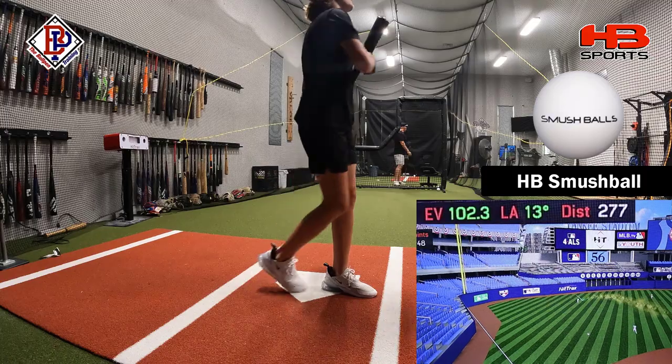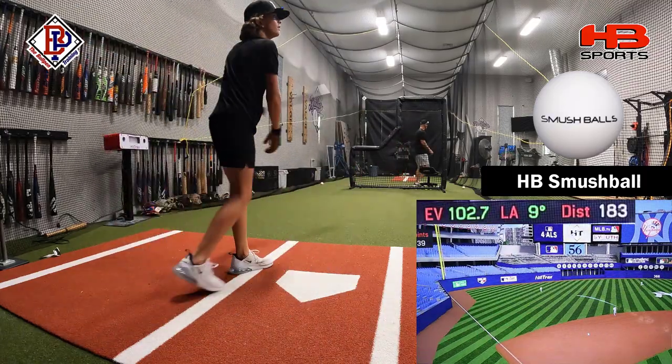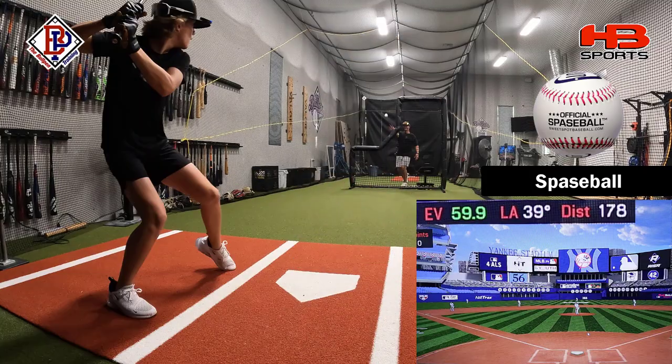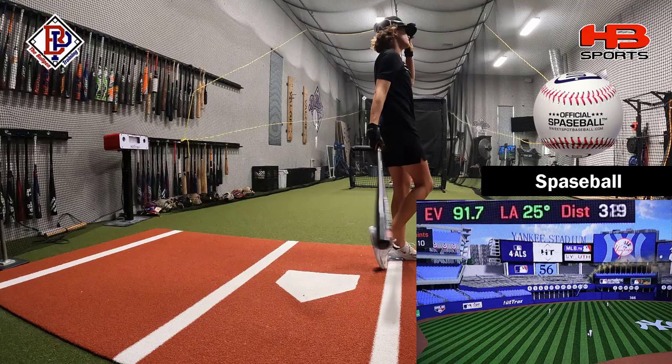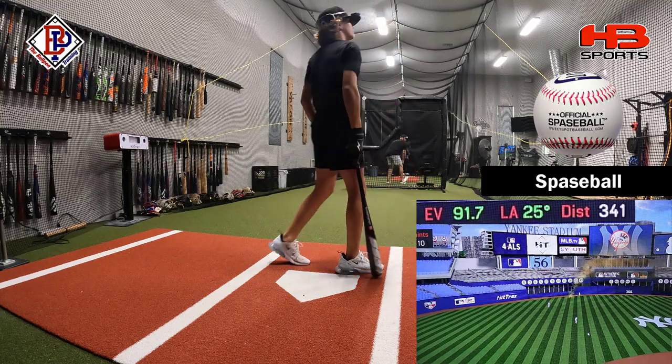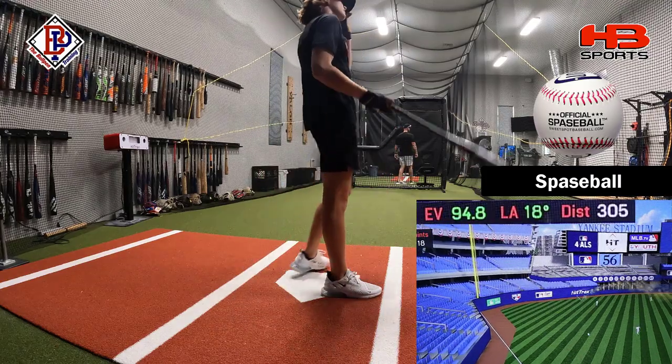There it is, 102. There we go. 91.7, all right, we're working up there. Oh yeah, 94.8 — that's the high.